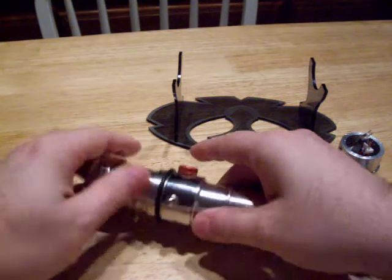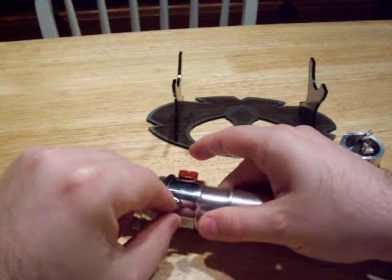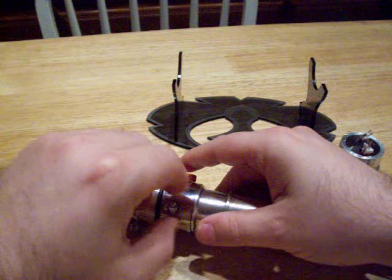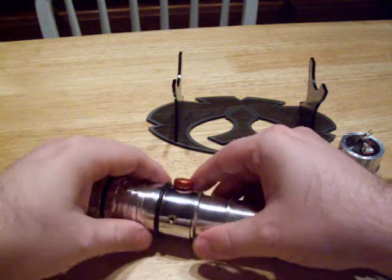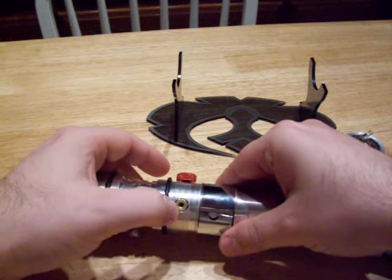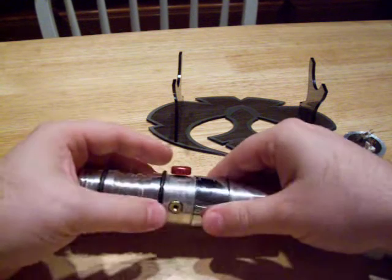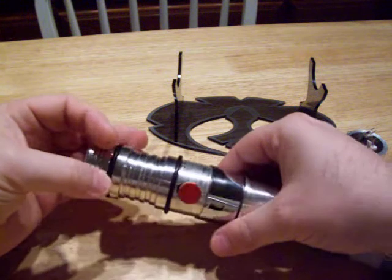I wanted to show you something else. This actually had two switches on it. This acorn nut right here was the auxiliary switch, and this was a slider switch originally. I just put another nut in there to hold it in place. And there is the slider switch. It's a really, really great design the way he did it.